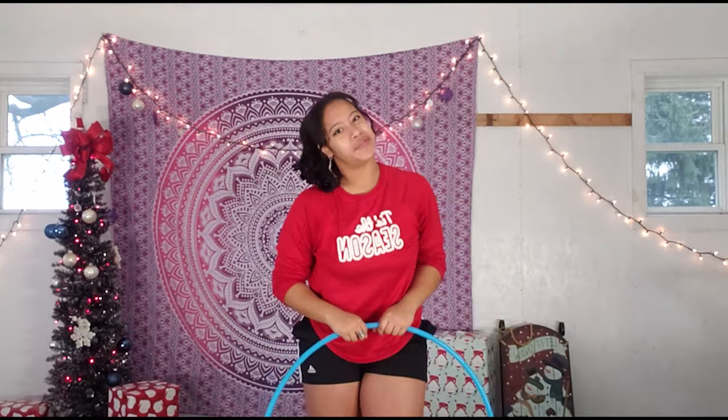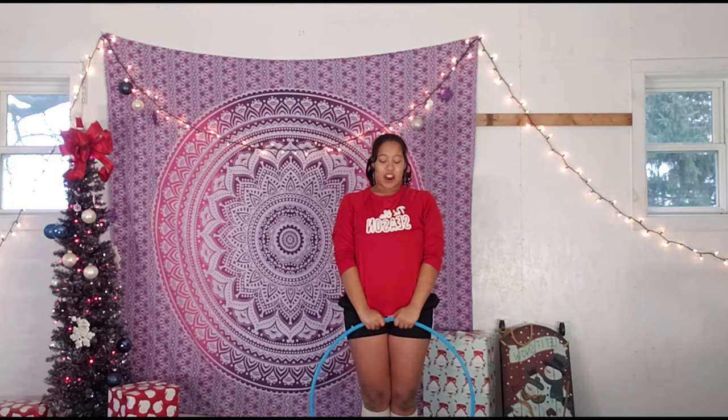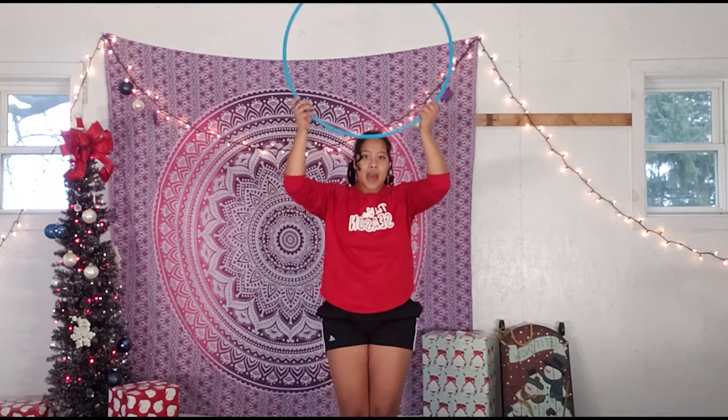Let's try what we've learned all together. Starting with our hands at 12 o'clock — push the hoop up, then hand spin. Make sure your grip has your fingers pointed away from your face.